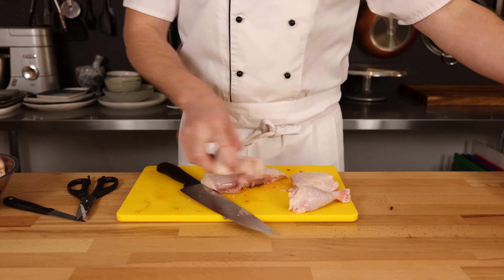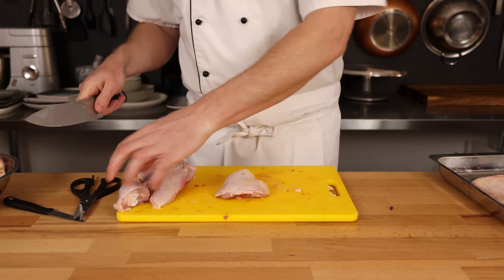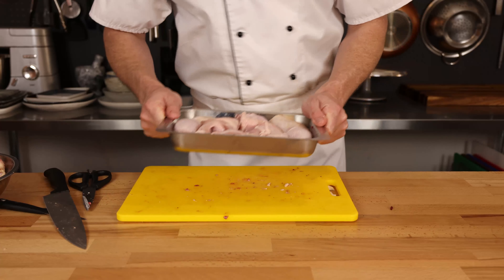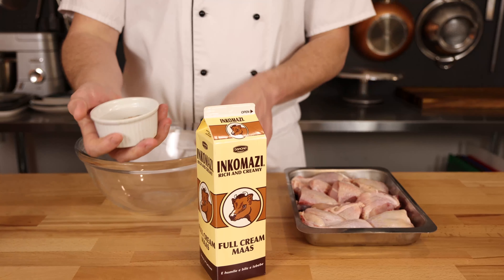We're now going to proceed to do exactly the same to the other side of the chicken. As I mentioned earlier, you can simply buy chicken pieces as well, but if you would like to do this yourself, it's good experience and it takes about five minutes in total. Now that our chicken is portioned, we can move on to the next step.